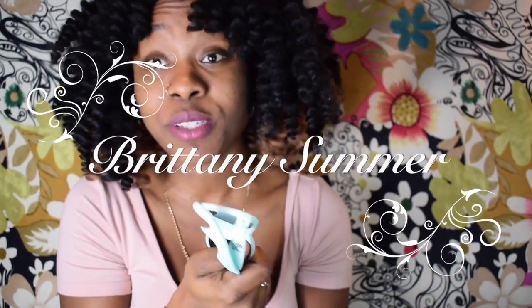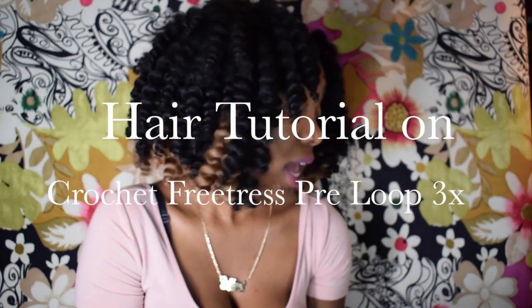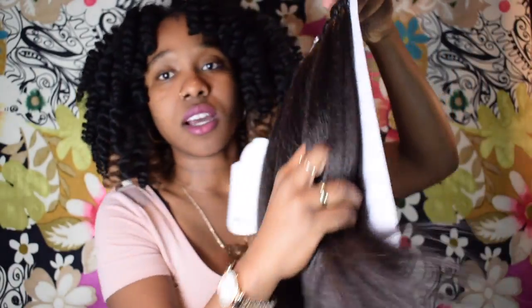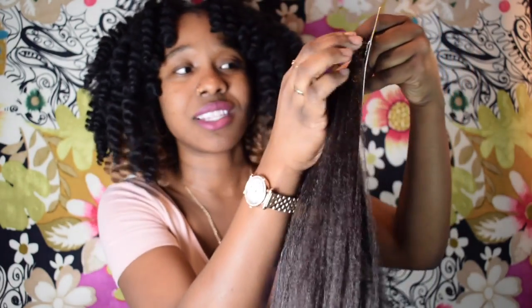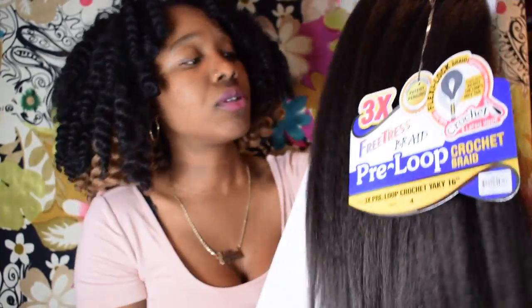Hey everyone, welcome back to my channel! Today we're gonna be doing a hair tutorial and the hair I'm gonna be using is called Free Trace Braid Crochet Hair. It's basically a texture of a natural state — it's thick and really, really soft. I really like it. I'm using color 1B.